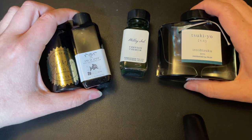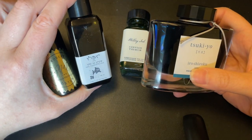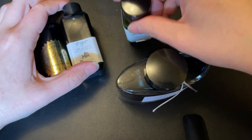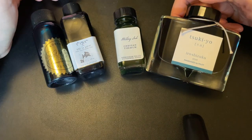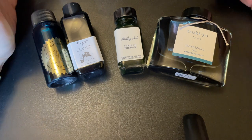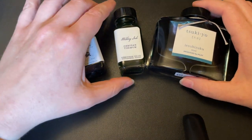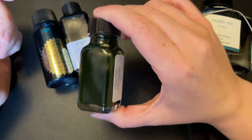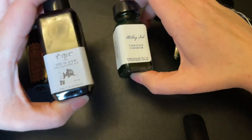A pro for glass over plastic, especially something with a wide base like this, is that because it's heavier it is much less likely to be knocked over while filling than a plastic bottle would be. Another pro for glass is that usually — and this might just be me — it is a little bit more visually appealing. The aesthetics of the container, even something as basic as this Birmingham Pens bottle, looks a little more visually appealing than plastic.